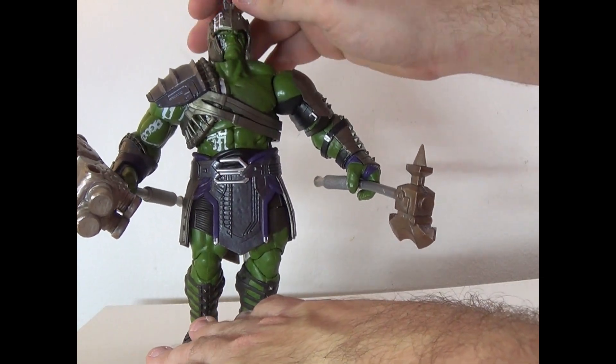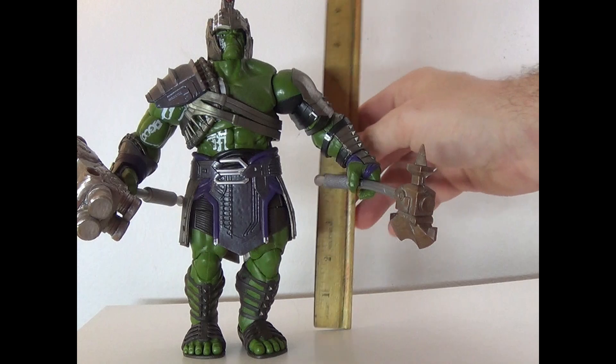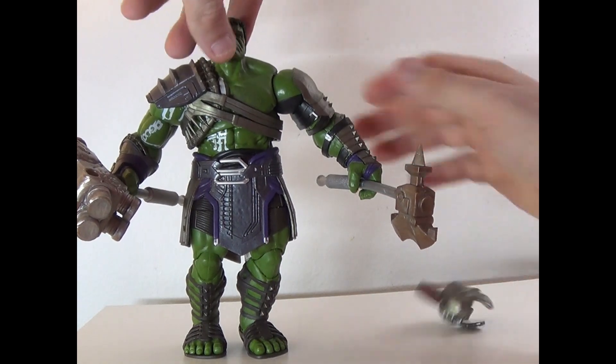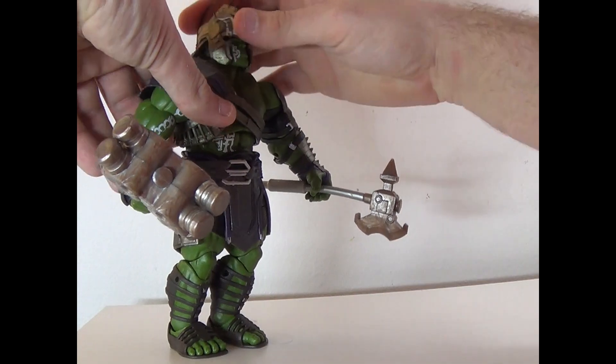The helmet does kind of look goofy with the head, but he comes in at nine and a half inches tall. I'm going to take the helmet off for the articulation review.